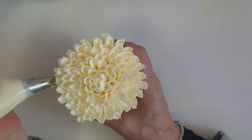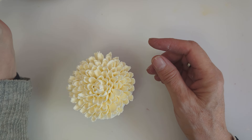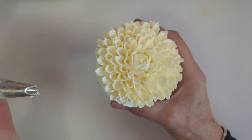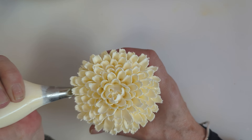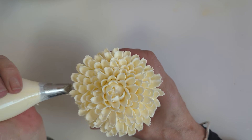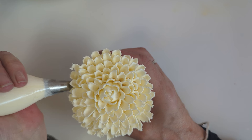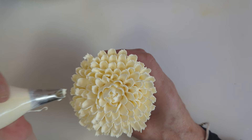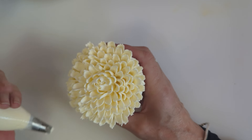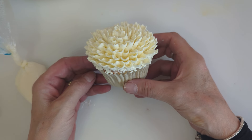See how pretty that is! Always tighten your bag. My piping tip has got a little bit dirty — always have a wet wipe on hand to wipe your piping tip if you get too much buttercream on there, because it can end up pulling your petals off. And there you have a pretty chrysanthemum.